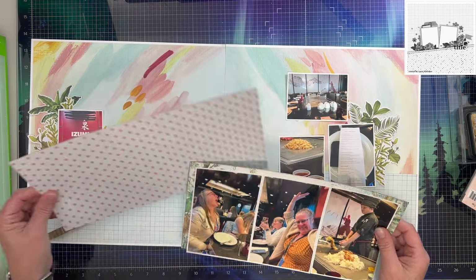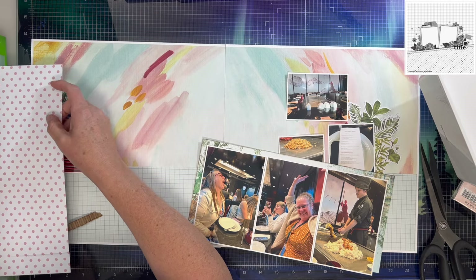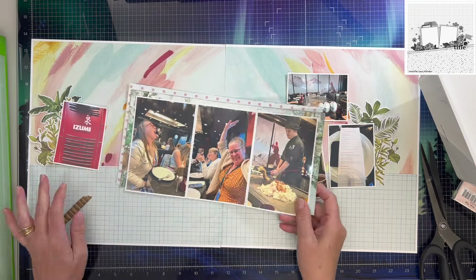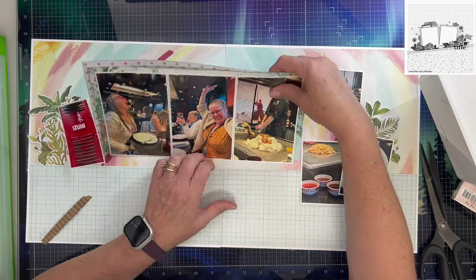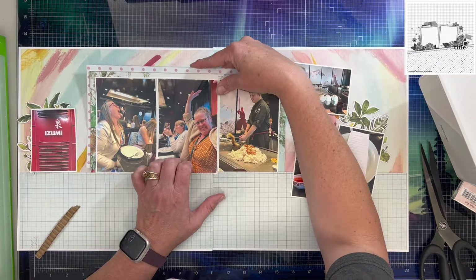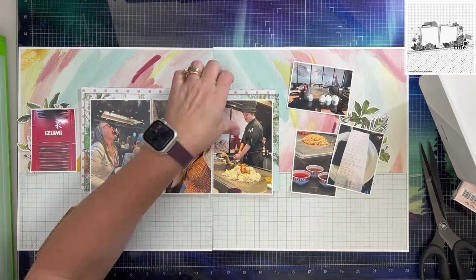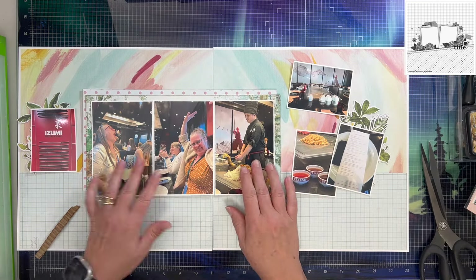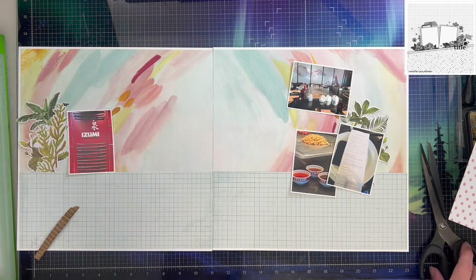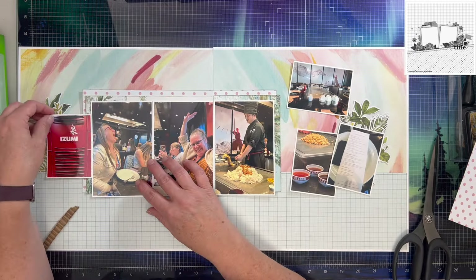I'm going ahead and layering up these papers behind my photos. I'm going to gut the polka dot one because I may want to use it somewhere else in my album — I didn't have a lot of it, so I want it repeated a couple of times so the album comes together nicely. The other piece I had a couple of sheets of, so I didn't bother gutting it. It's also got scenery on it, so I felt like a portion of it wouldn't have the same appeal.